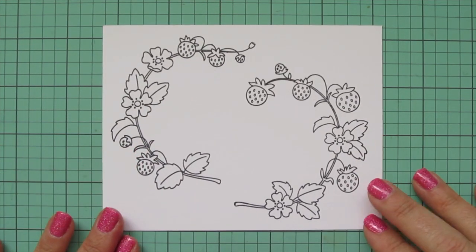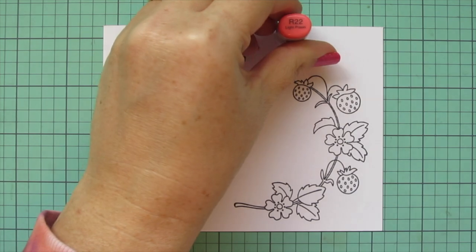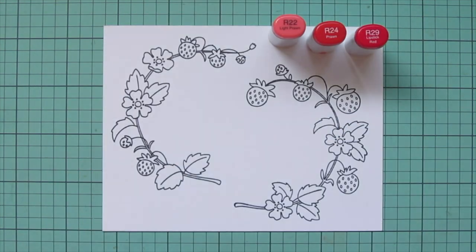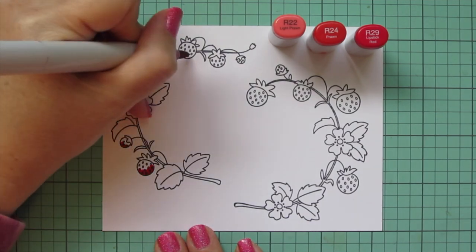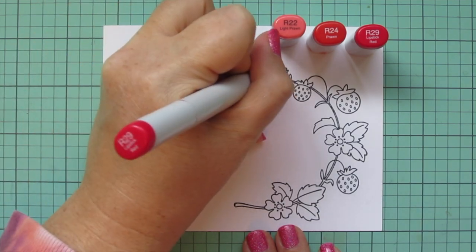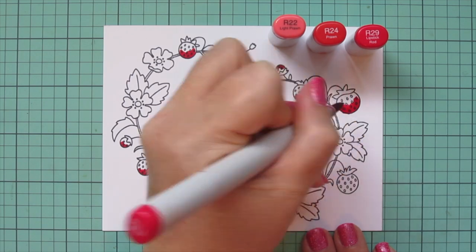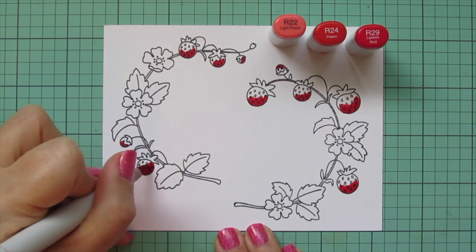Now that this first sheet is done I will set that aside and work on the strawberry vines. For this one I'm going to go back to some of the combinations I've already used in the other images so everything will be nice and consistent. For the strawberries I'm using R22, R24, and R29, just adding a little R29 at the bottom of each berry — that's where it would probably be the ripest. I just tend to do the darkest shade down at the bottom — it's also the part furthest from the sun, so it's a natural shadow place.